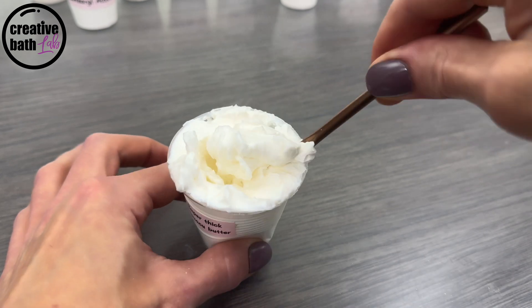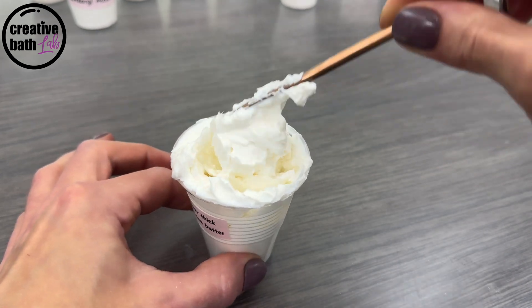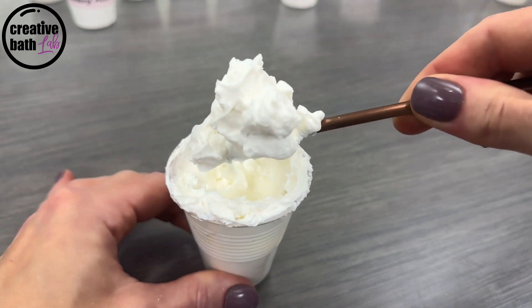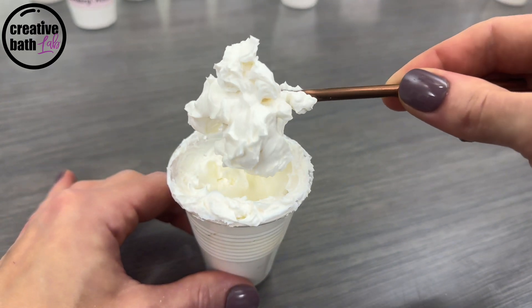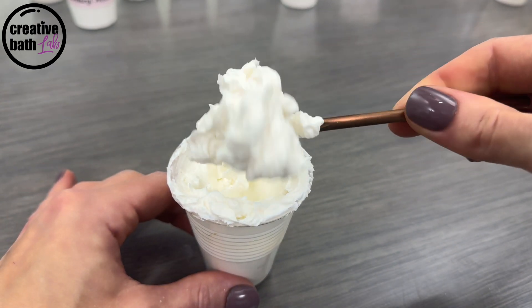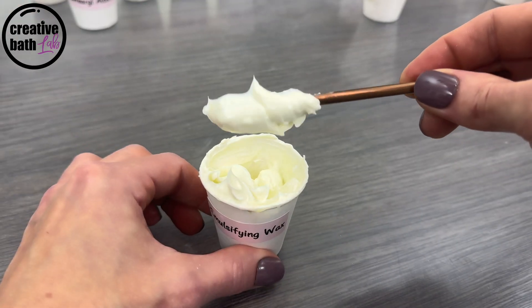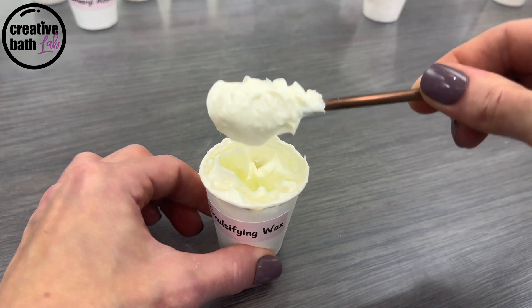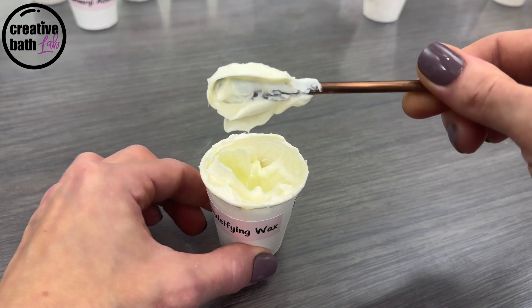Super thick emulsions are ideal for whipped formulations, like whipped soap, whipped body butter, or whipped body scrub. Stay tuned to find out how to make the thickest emulsion possible. Thick emulsions are ideal for rich, dense formulations, like face and hair masks, hand cream, or body scrubs.